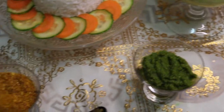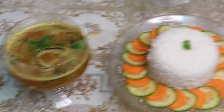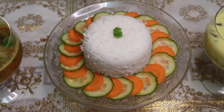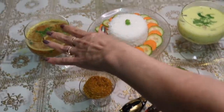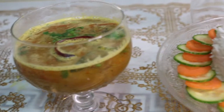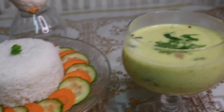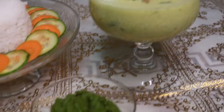Adding green coriander, mixing well — the dal is ready to serve. Our kadi masala, dal masala, kadi, and dal are all ready. I've served here with plain rice. You can also use jeera fried rice or khichdi with kadi, or jeera fried rice with dal. Hope you all enjoyed this very simple and very healthy recipe. Thank you for watching — see you all next week, bye bye!